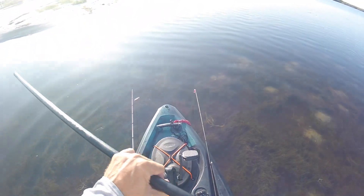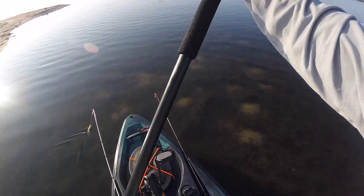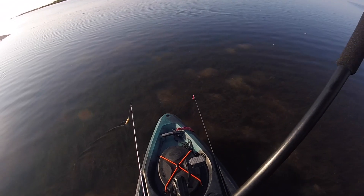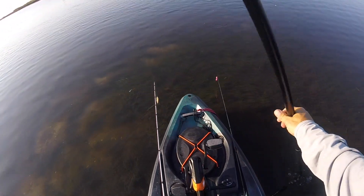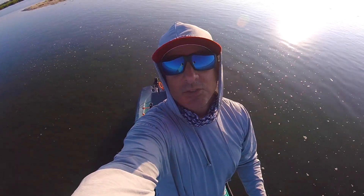That's two features of the Old Town Topwater PDL that I'm just absolutely loving. I do a lot of standing up, push poling, and sight casting. This thing is a big boat and allows me to just skim right across the flats in the most beautiful way. See, I'm just push poling with my YakAttack parking pole — eight footer — and I'm in about seven or eight inches of water right here. There's a little crab. That's my story and I'm sticking to it. Catch y'all later.